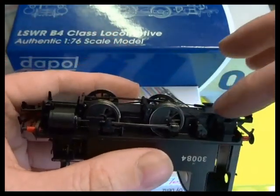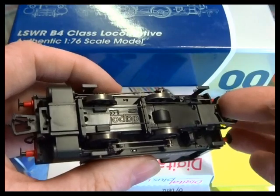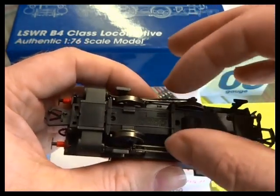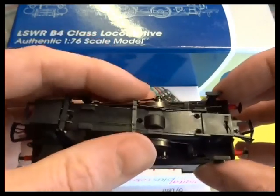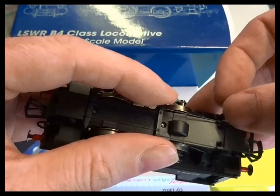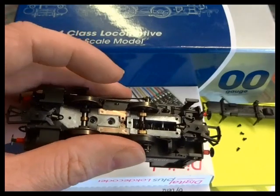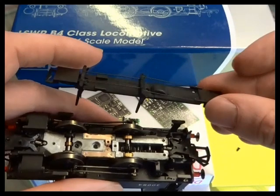This needs care — there's the brake rigging here. We want to lift the back of the keeper plate first, then gently lift it out. You can see the brake rigging has stuck; they've put some tacky wax or something on it. So just be careful with that brake rigging not to bend it all out of shape.